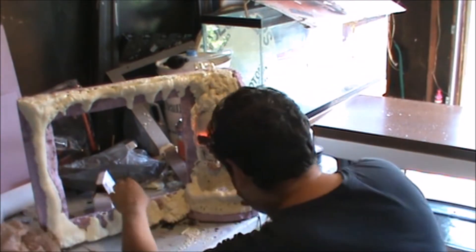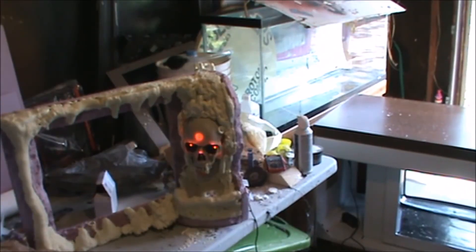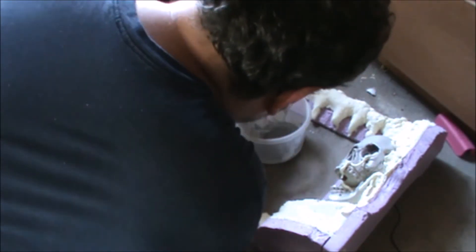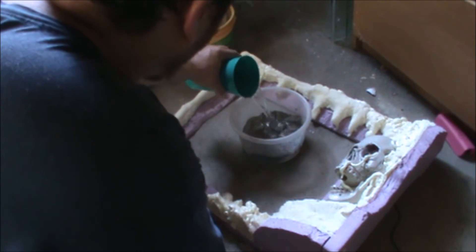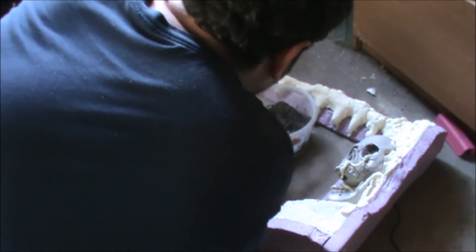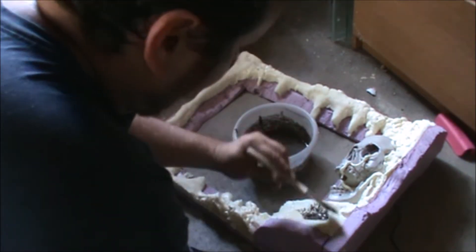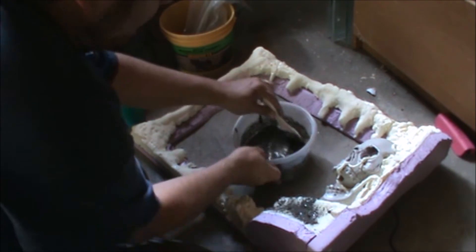It took some adjustment to get it right. Now the fun part — time to mix the concrete. You want to keep it kind of soupy, and for your first coat, you want the concrete to be extra soupy so that it sinks into the crevices. With a disposable brush, brush the concrete onto your background.